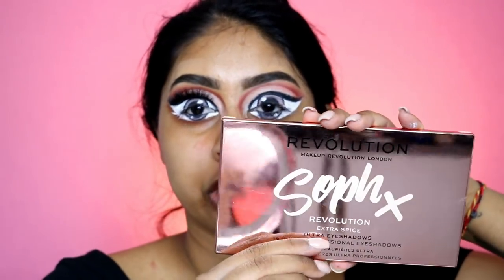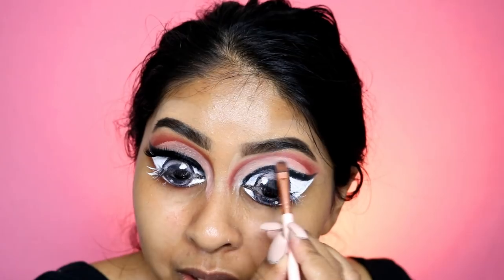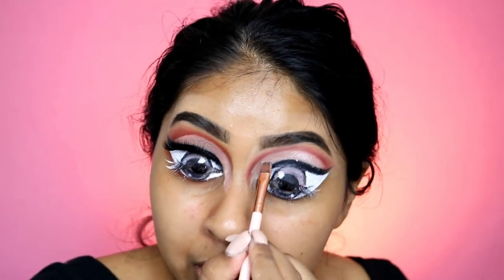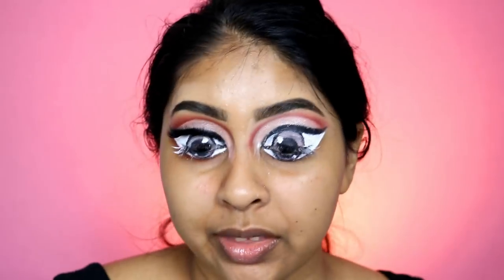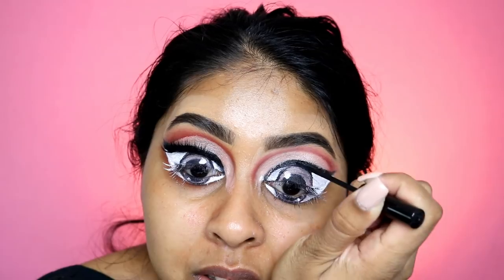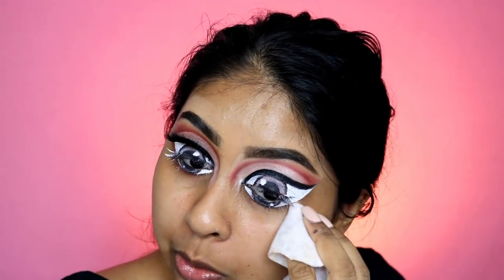Then take your P. Louise base again and cut the crease. Using the Soap Extra Spice palette, I'm grabbing the shade called Everyday and putting that all over where we put the P. Louise base. Then go back with your eyeliner and go over the liner again to get rid of any eyeshadow fallout. Take a makeup wipe and sharpen the corner — just make it a little bit more straight.